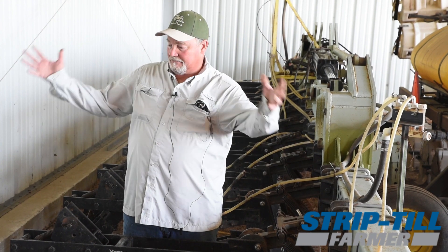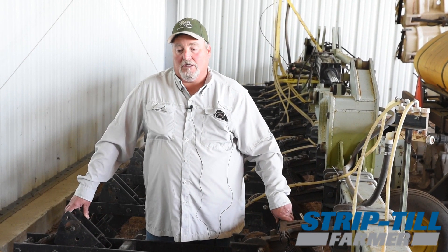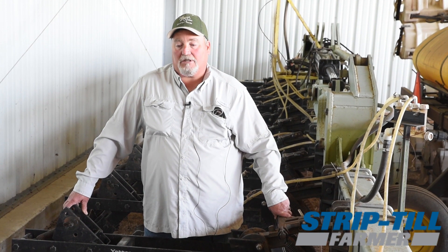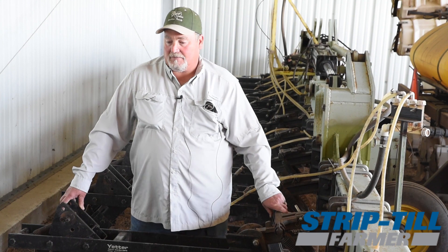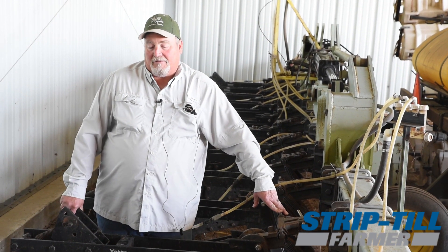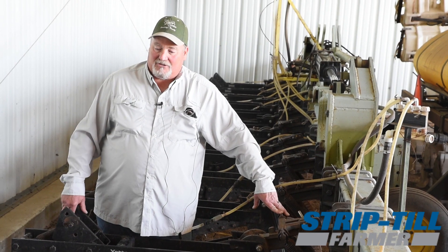As far as the strip till rig, I'd like to throw some mulch back onto the row, keep it covered, and keep that moisture in there as long as possible — because it doesn't take too long to dry out when we get to springtime here.